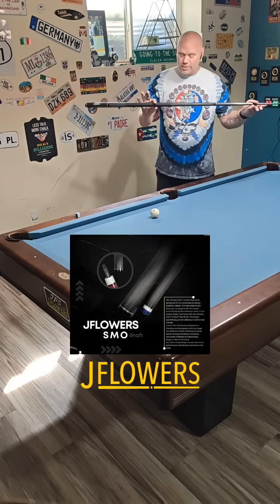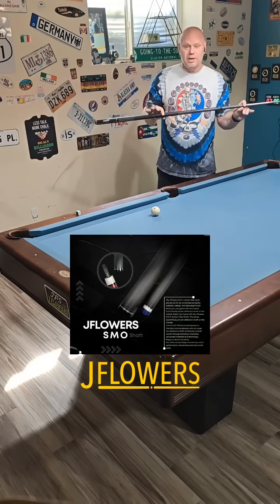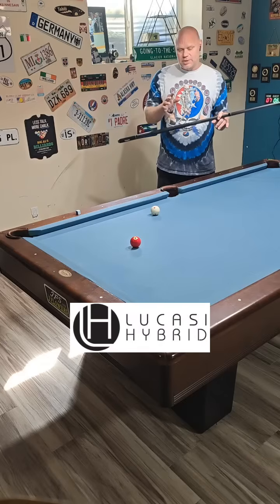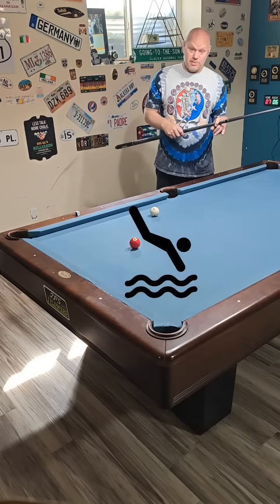I'm going to go through this using my J. Flowers SMO shaft, which is very low deflection, and also an old wooden Lacassi hybrid cue. I'm going to show you some different problems — how they occur, why they occur, and how to fix them.